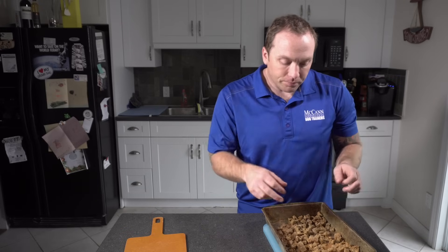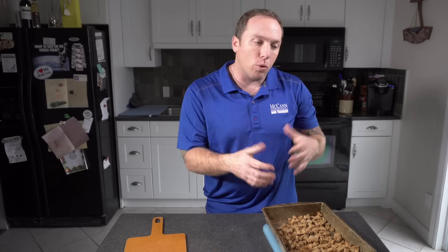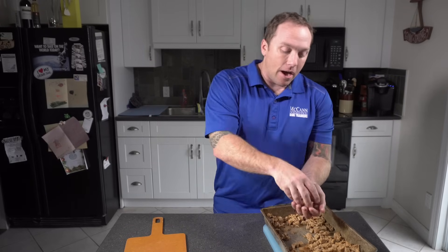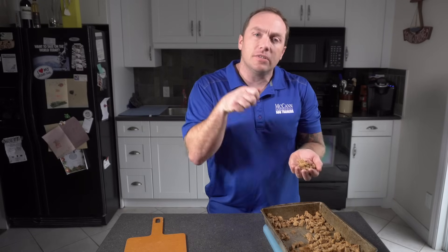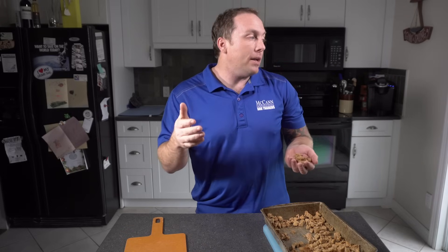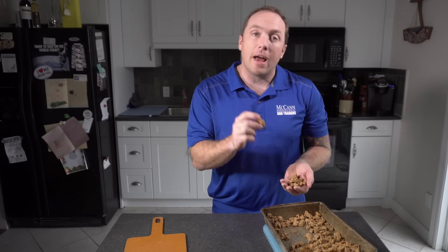Something I like to do is separate them into training portions. I might put a handful of treats into a Ziploc bag and put it in the refrigerator, and each time I want to train my dog, I can take that little pouch of treats out. I've got a perfect amount if I'm waiting for my coffee to be ready, or in the afternoon if I've got a couple of minutes and want to work on something with my dog.